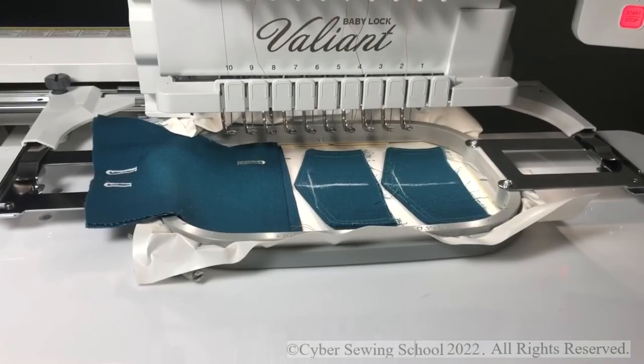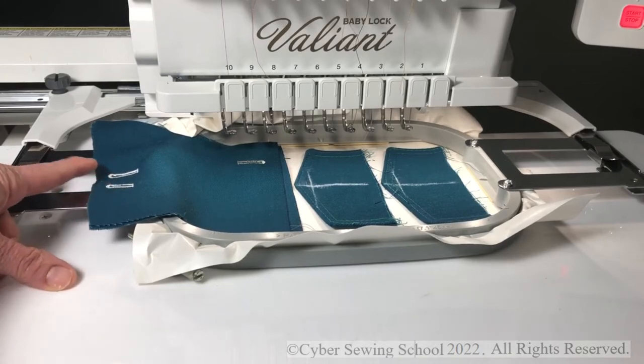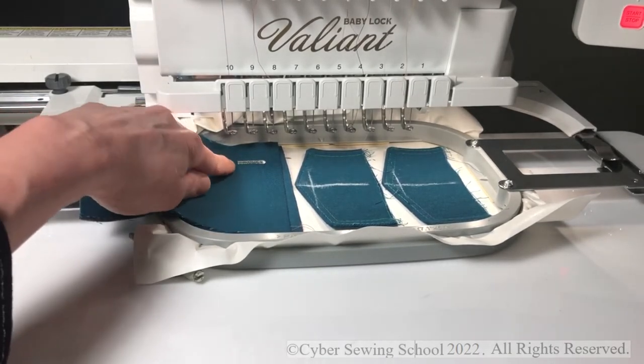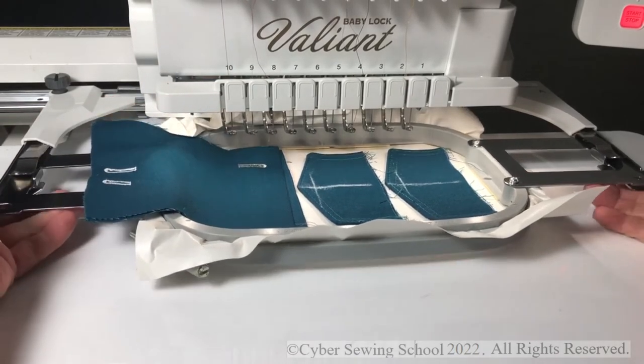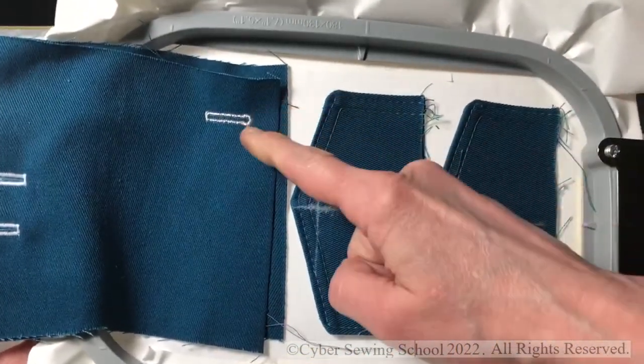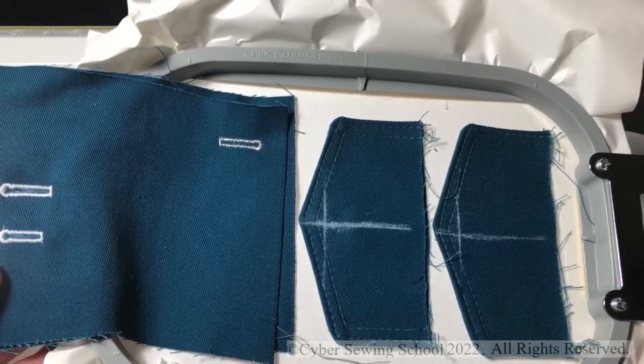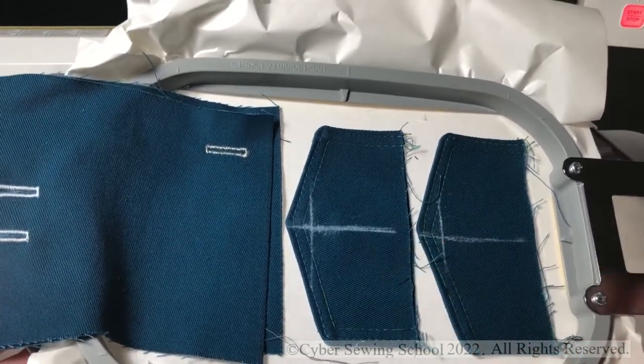This is a totally new way to do buttonholes and I'm so excited to try it out — something I've been thinking about for a couple years. Over here I did two samples: the five-eighths inch size and the three-quarter inch size. I stitched a buttonhole with the thread I'm planning on using — the silver metallic, the same silver metallic I used on the back of my jacket. My embroidery machine did a beautiful buttonhole.